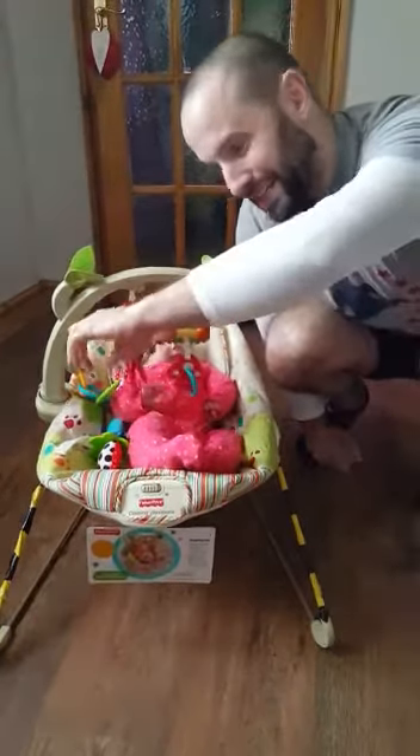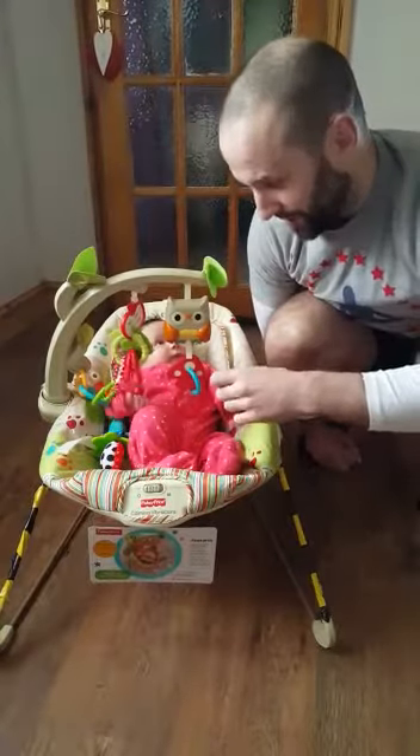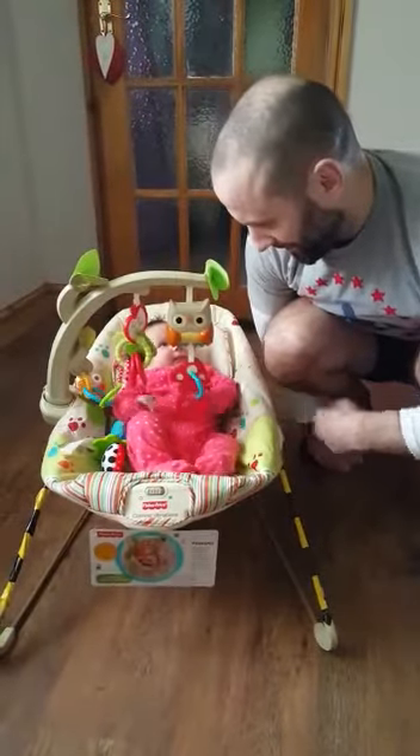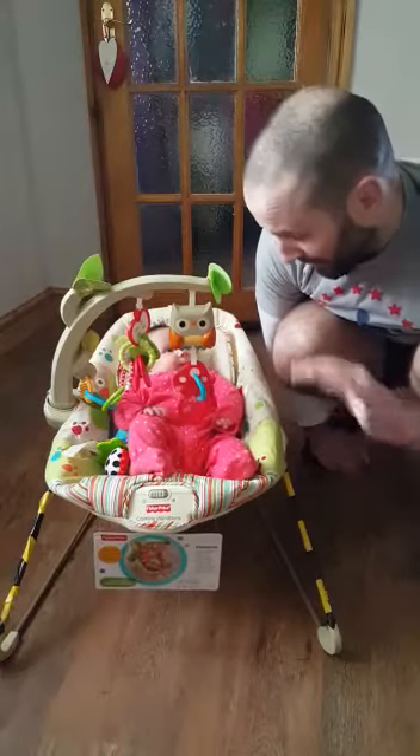You've got this removable arch here, which would be better if it rotated without having to take her off all the time. But you've got a little owl, and a little mixer song which she seems to like, and you can wipe it clean pretty easily.